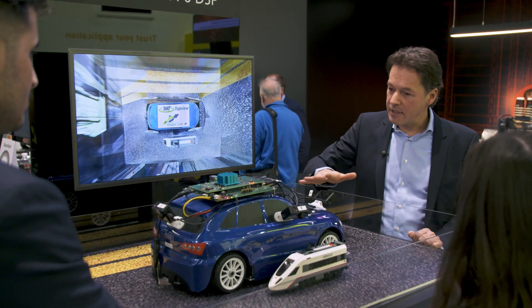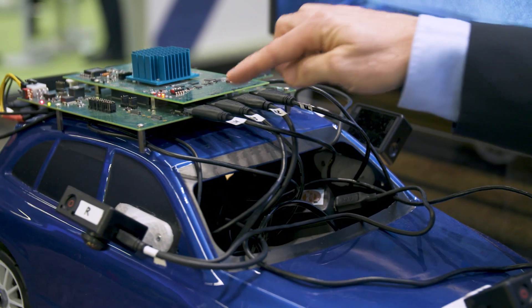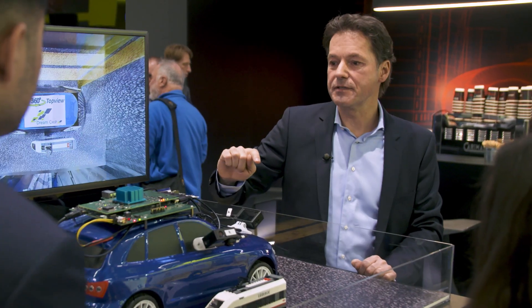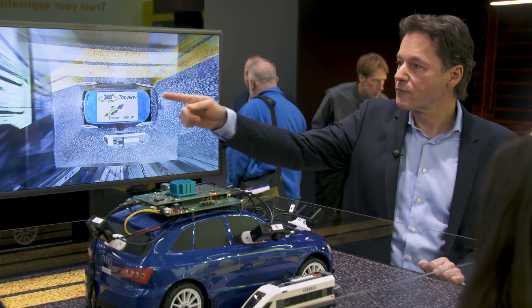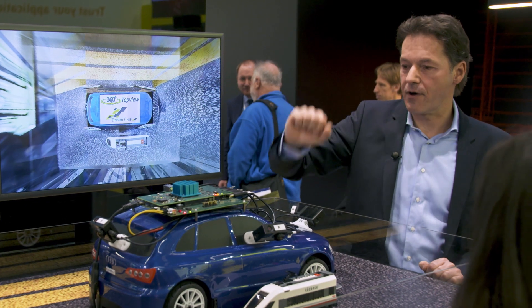We stream in four video streams via those HDMI interfaces, and we output a full HD bird's view of this car.